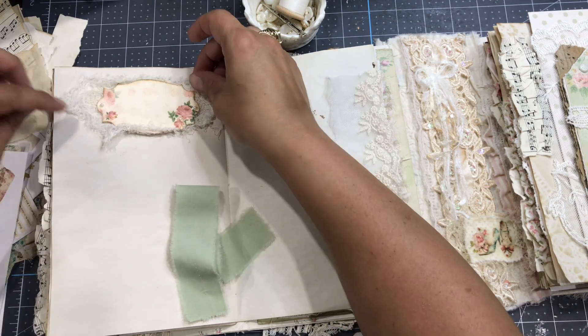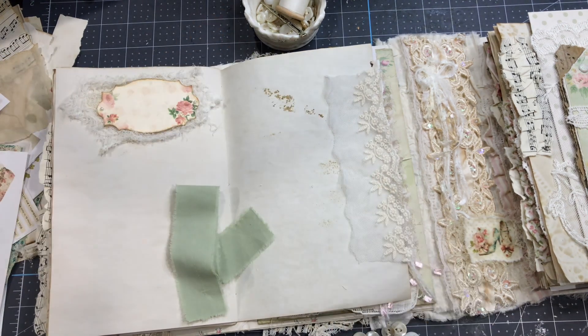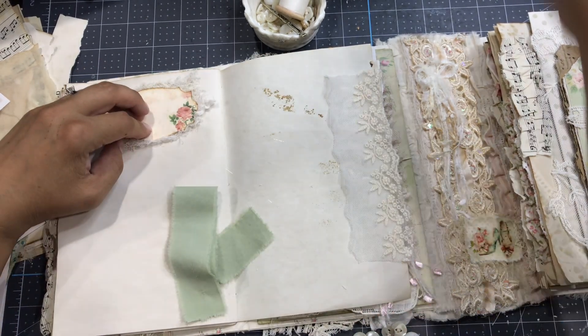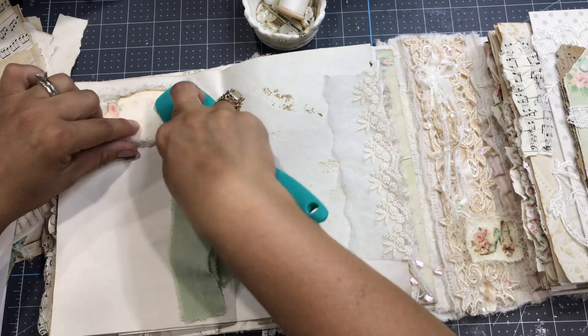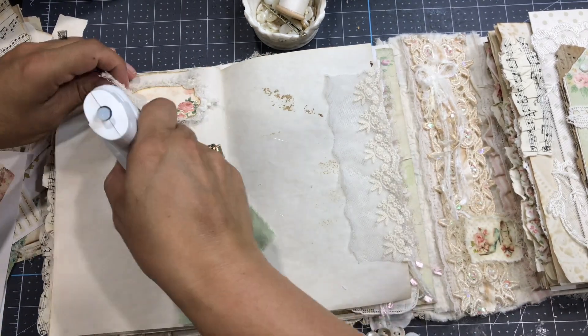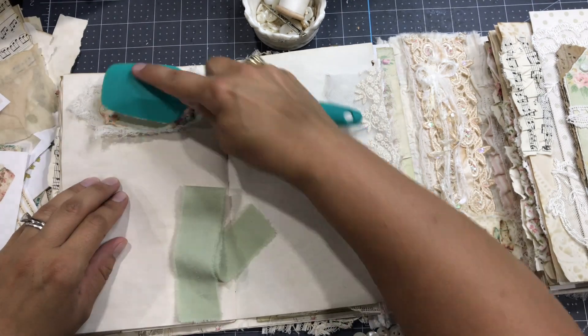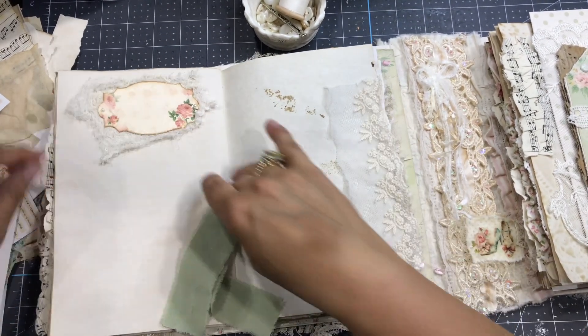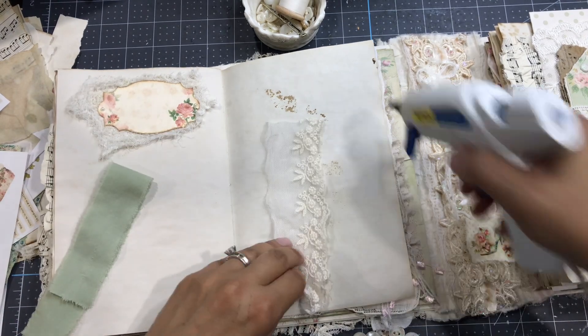I'm adding some cheesecloth — the one you find at the dollar store — and I'm just gonna glue it down. This is just a little page decoration; it happened to be on my table, I saw it, and I just decided to add it to the page.